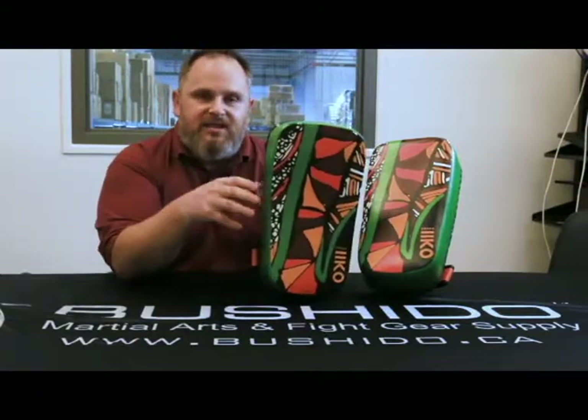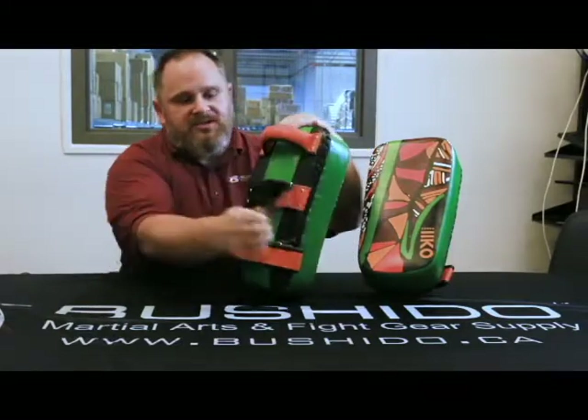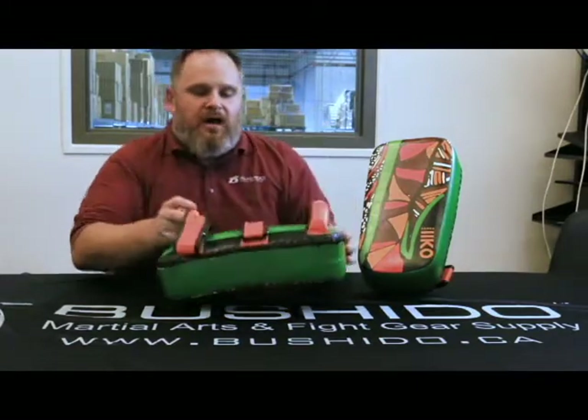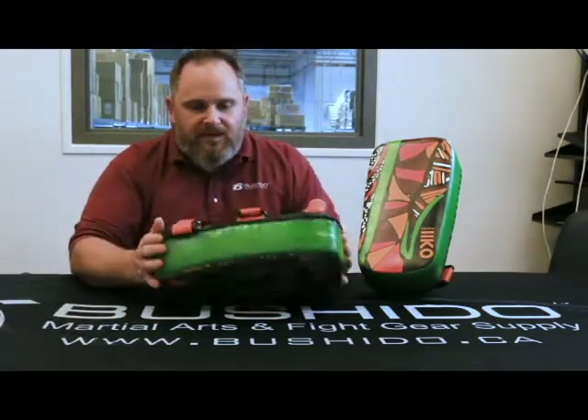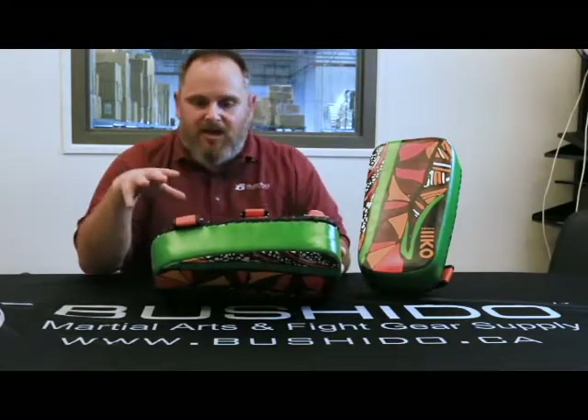Full leather construction on the outside, with really dense foam on the inside that disperses the shock away from the holder. The velcro is nice and grippy and bites really well, so it's not going to wear out. The lace on the outside is very nice as well — it keeps everything intact and you're not going to have to worry about it coming undone.